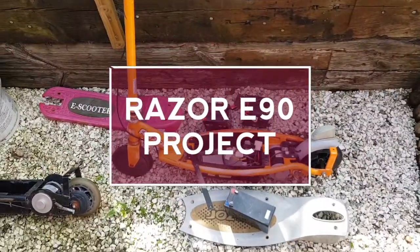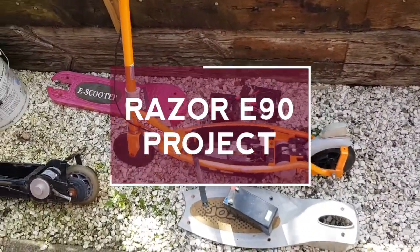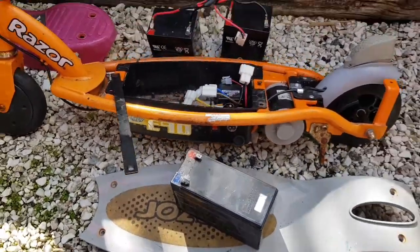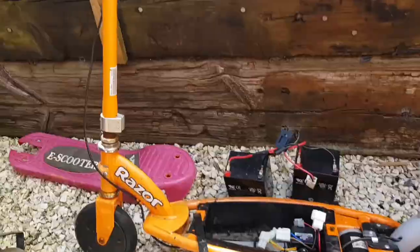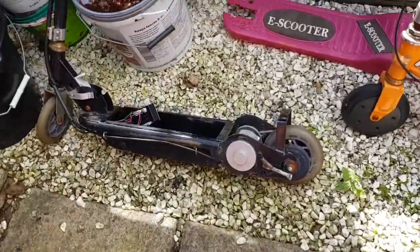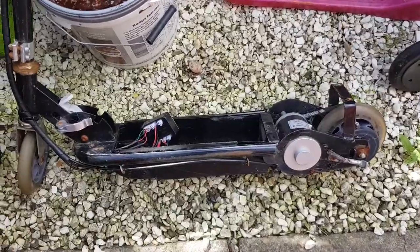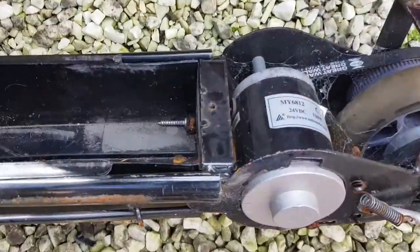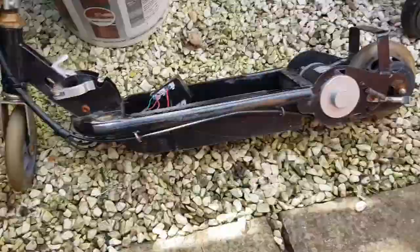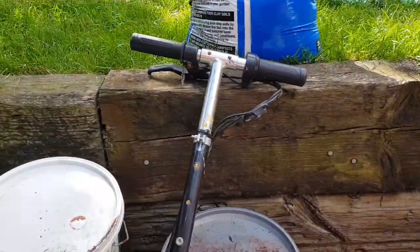So here's the next project. I've got a Razor E90 which is here, and I've also got a cheap 24-volt Chinese e-scooter twist throttle.